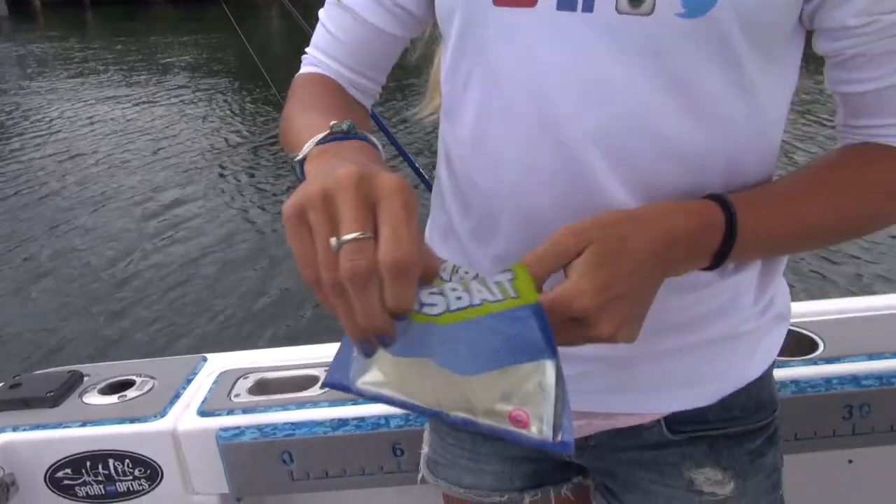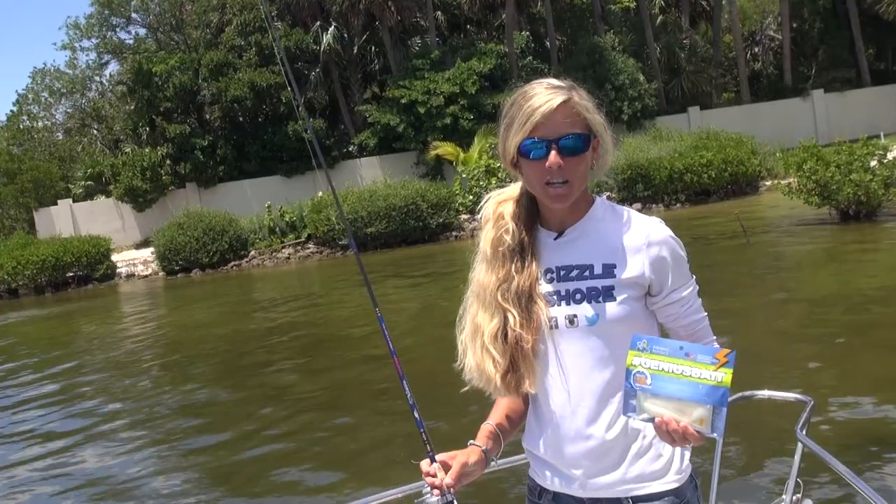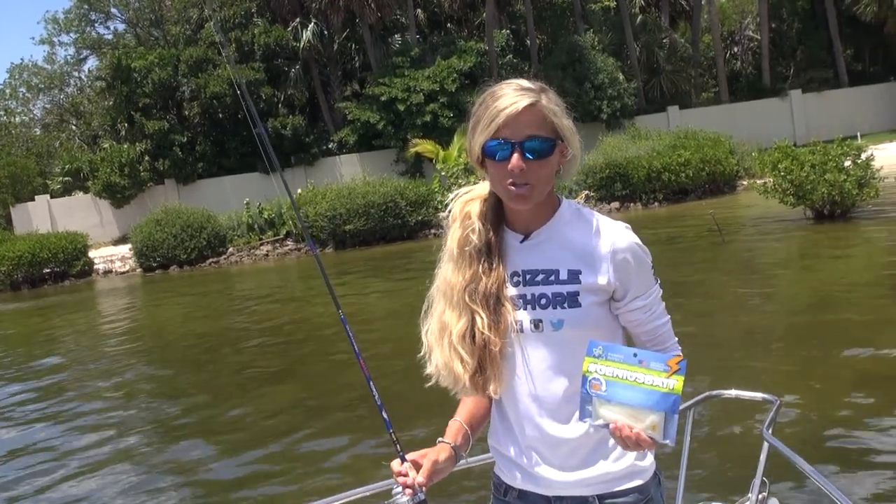This is a very unique bait, so stick around while I give you a how-to on the target use, proper rigging, and the retrieval of this bait.